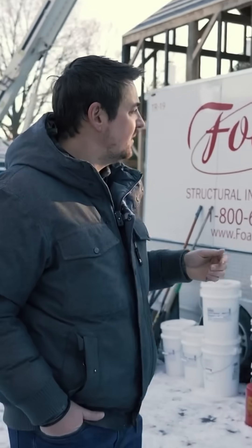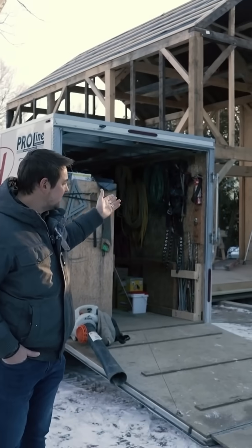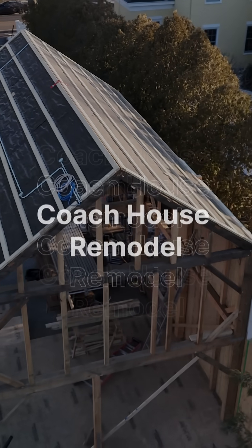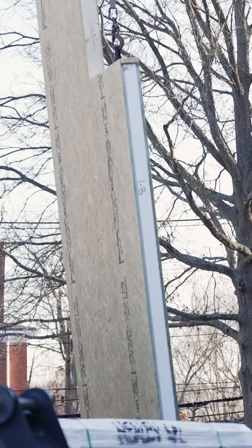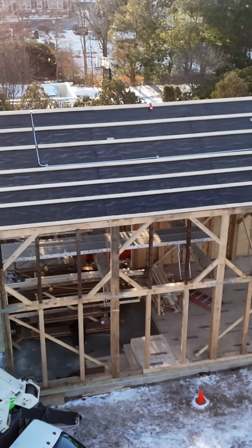Over here you can see they've already got about half a dozen panels installed. Hey everyone, we're here at the BLB Coach House Remodel. A lot happening this week. We have Ford Panel here — they're going to be taking over the timber frame and they're going to be installing the SIPs panels.